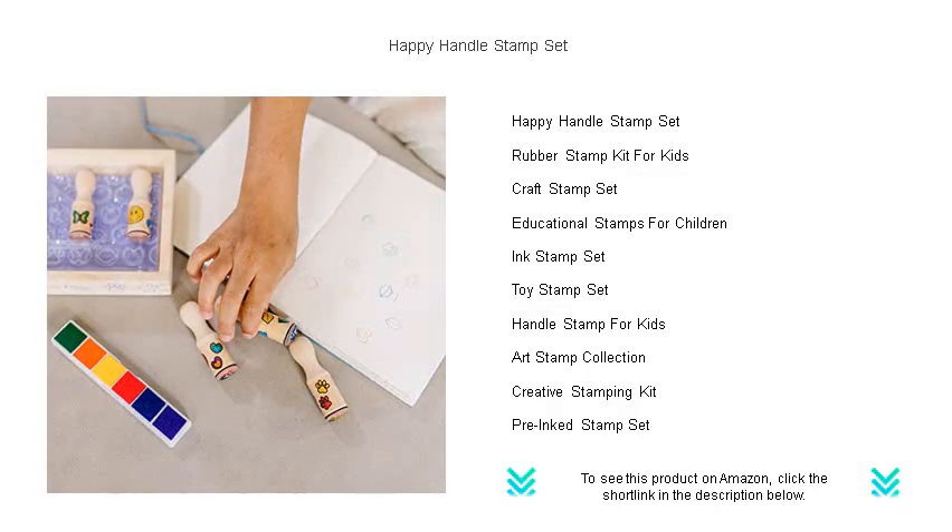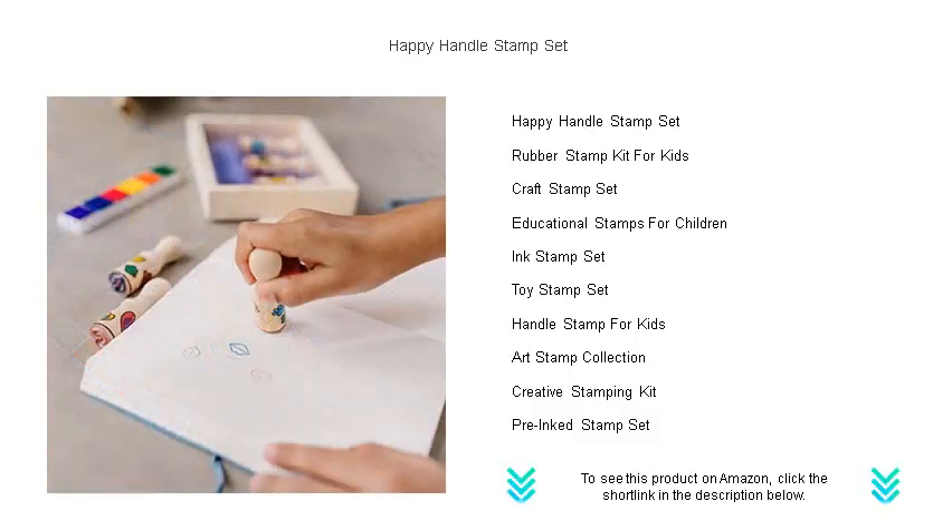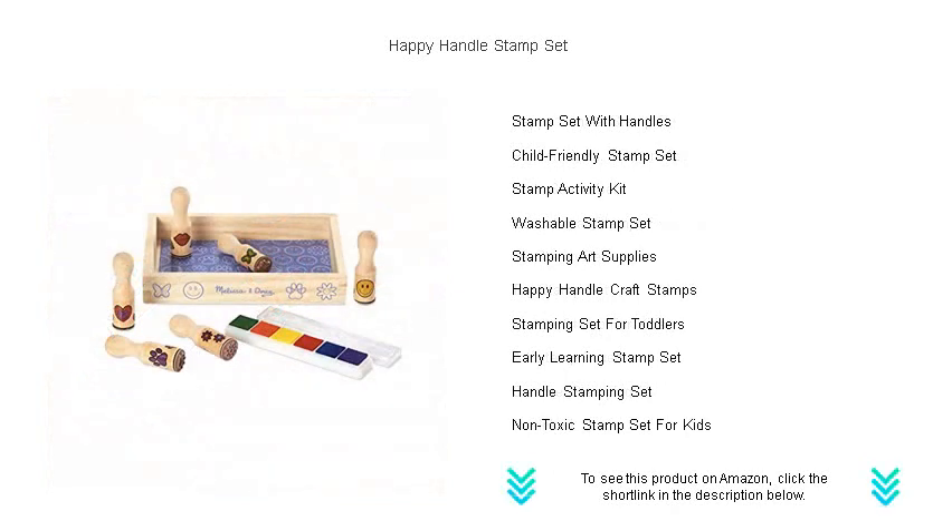The easy-to-grip handles are designed for little hands and big imaginations, making it simple for everyone to get a clear, crisp image every time. Plus, the washable, non-toxic ink is safe for all ages, ensuring a worry-free crafting experience.